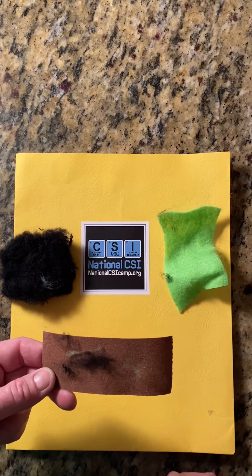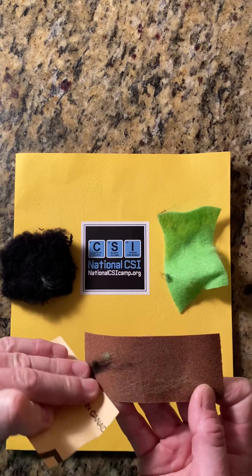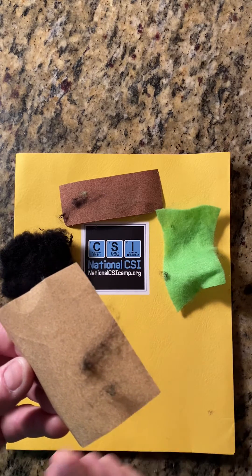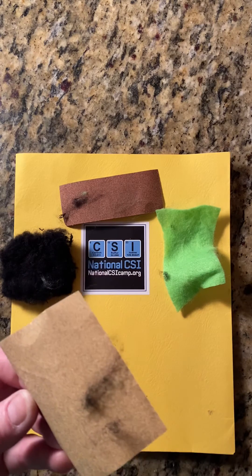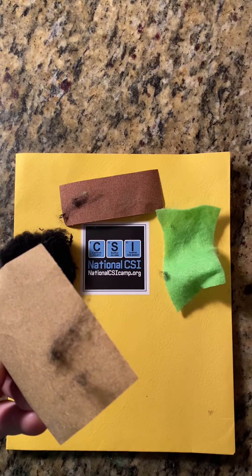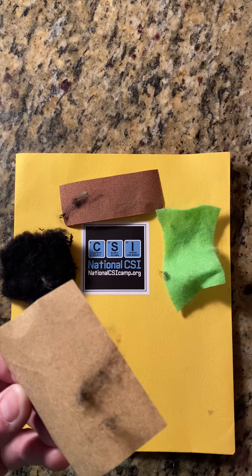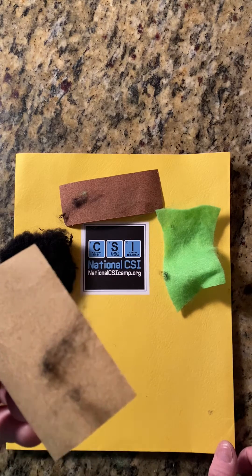We don't have a microscope so that's going to be hard to tell, but what we're basically doing is transferring one to the other. Without touching the green piece of felt or the black wool sock directly, there was a transfer going on from one piece of sandpaper to the other. This is a fairly easy and quick experiment you can do at home to demonstrate Locard's principle — that there's a transfer or exchange going on without even touching the actual material being transferred.